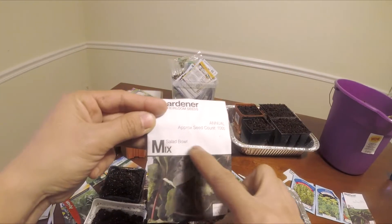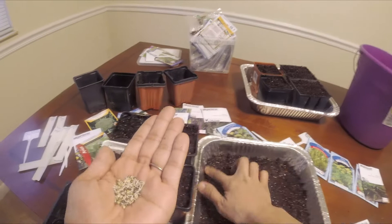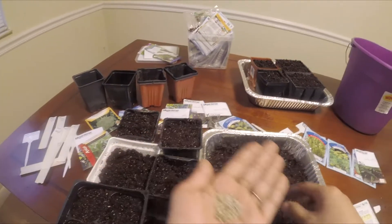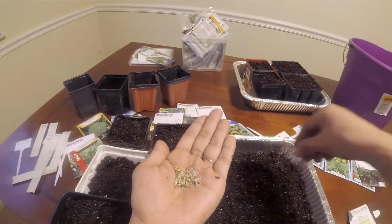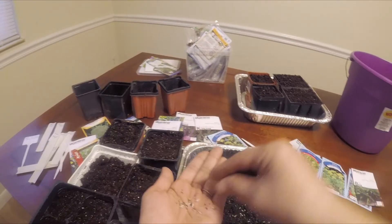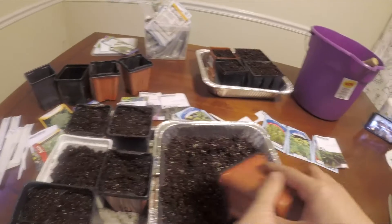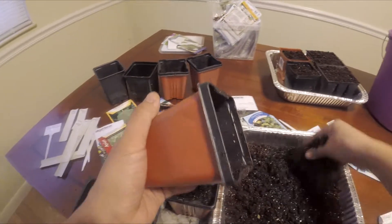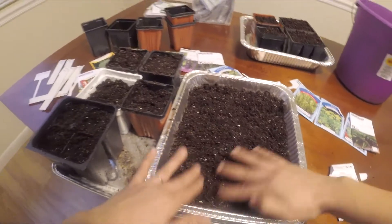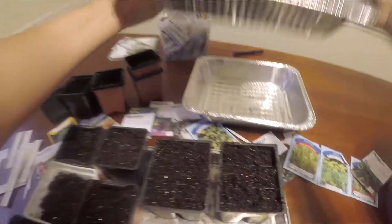I'm using mix salad from Ingham Gardener Seeds. I'm going to just spread them because they will be for cut and grow, so they will be kind of crowded but that's okay. We'll cover them up with a little bit of soil and press down a little bit just so the soil sticks together. That tray doesn't have holes, so I can use that to put water in.